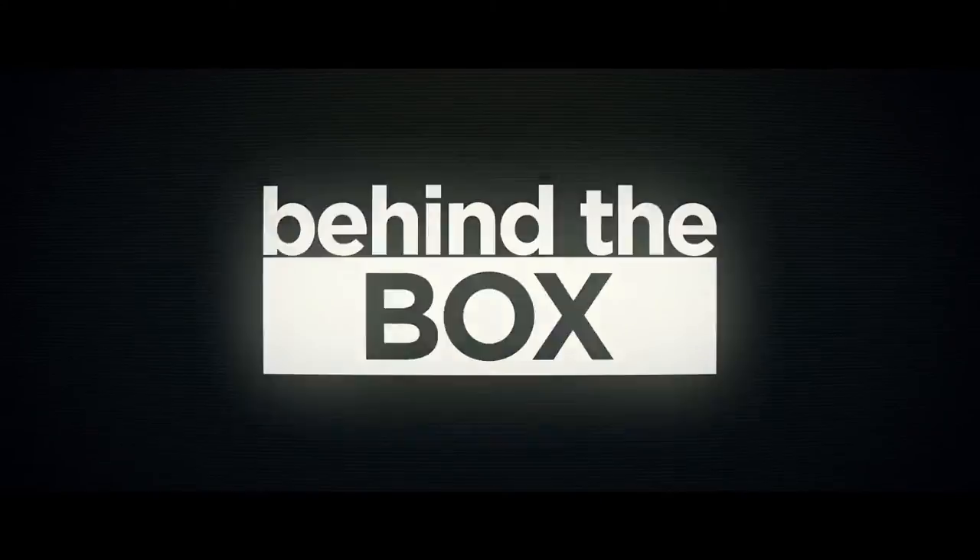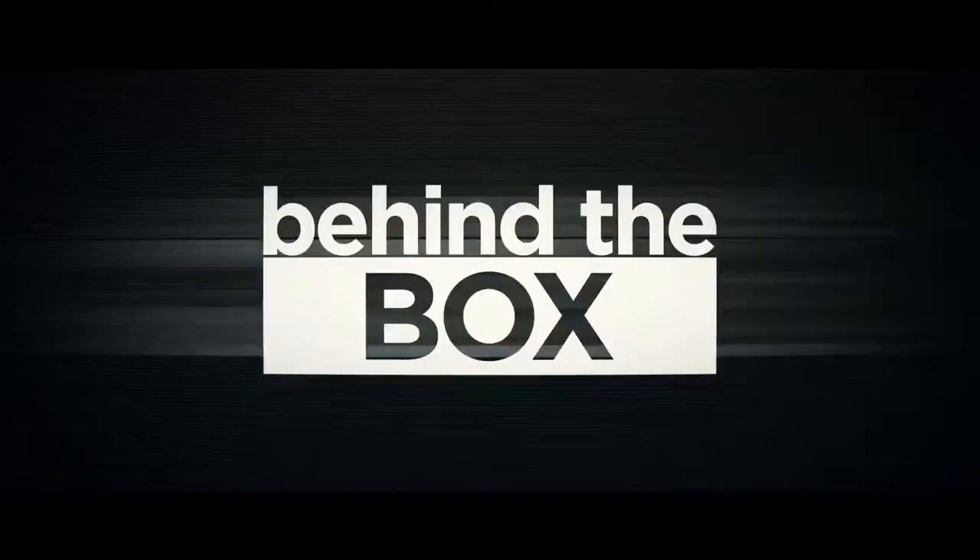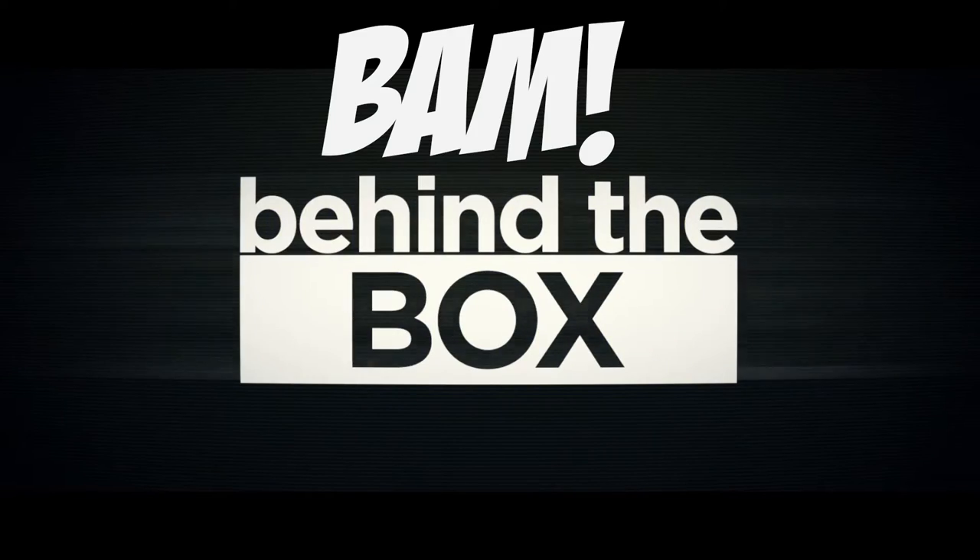Hey guys, it's Adam, and I'm Matt, and this is Behind the Box. We're here with another Behind the Box for the 1980s BAM box, which was for June 2016. We're going to crack this thing open and show you what's inside, and tell you why we put that stuff in there. Spoilers for those of you that haven't opened up your box — beware, we're going to spoil everything.